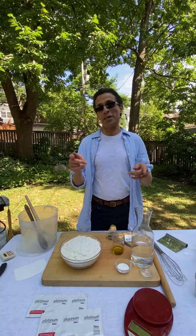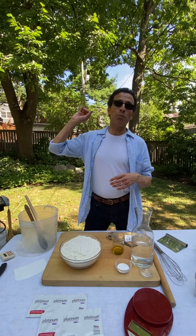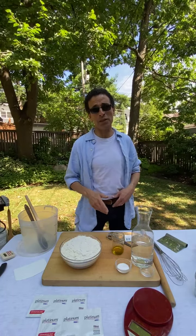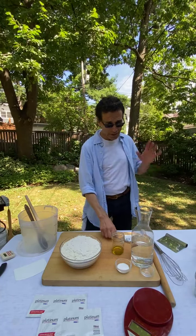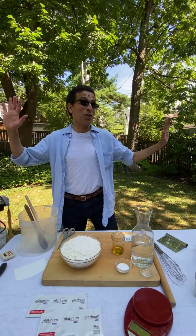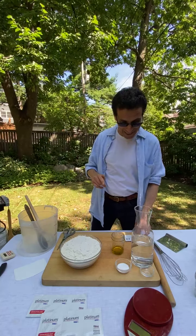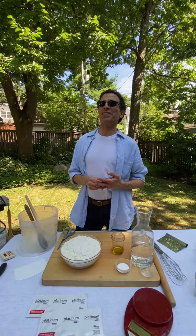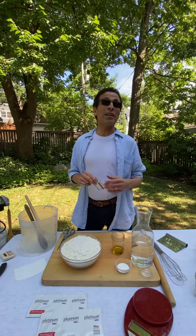The recipe also appears on our website, BreadIn5.com. Just put 'pizza' in the search bar and you'll find it. For the very basic dough recipe, search 'back to basics' — full recipe is there. You don't even have to buy our books unless you really want to.